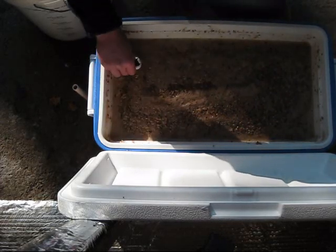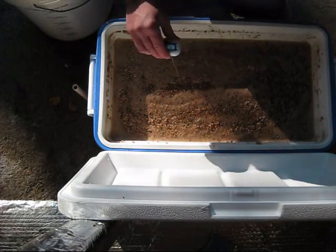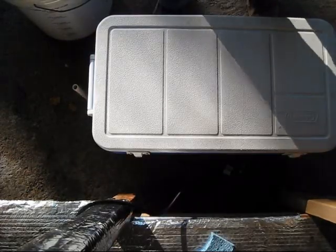Looking good, alright. Get that lid shut — I'm going to let that mash for about an hour.